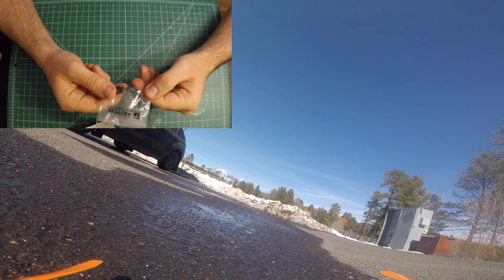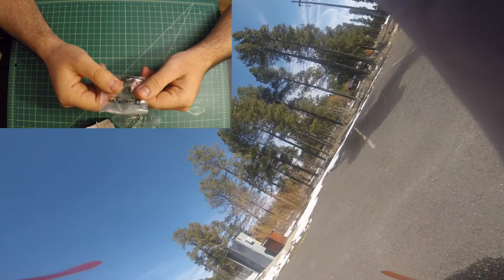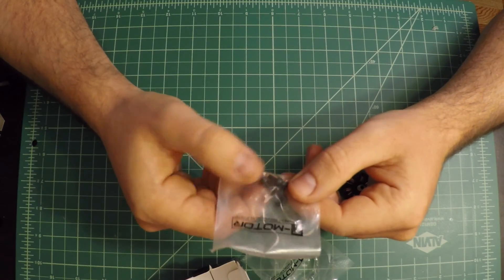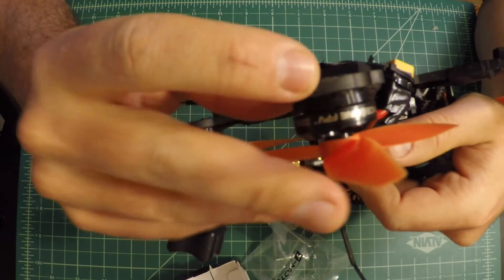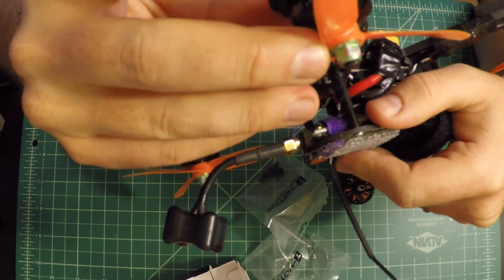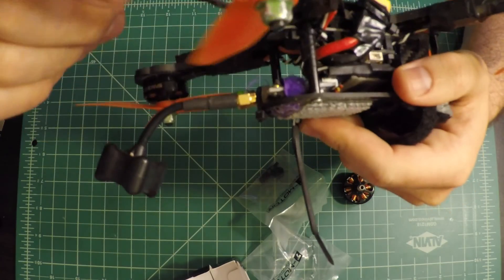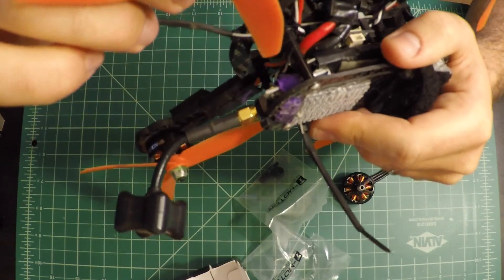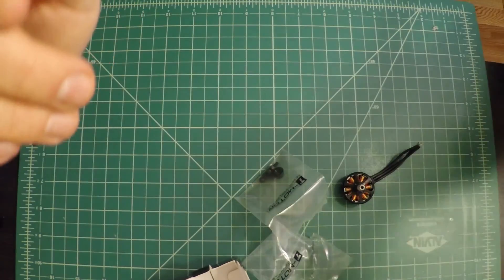What else is included: you have four bolts and a prop nut, that's it. I had to get some different length bolts for my quad — the mounting distance is about 3 millimeters — so you should make sure you have the right size bolts, because the included ones won't fit through all frames.